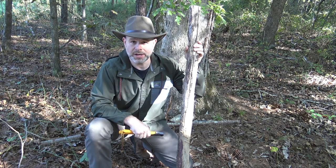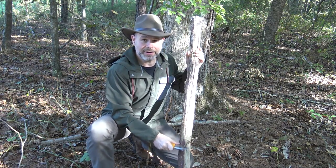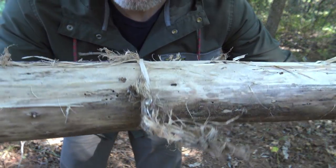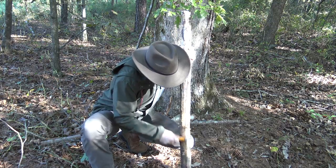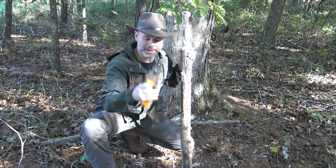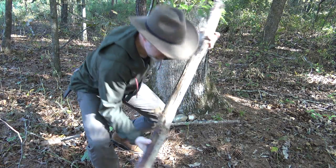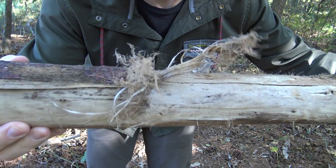One of the other things this Silky saw does really well is because it has a sharp 90-degree spine it can process tinder material. Right here on this tulip poplar log I'm just using that blade to scrape and I'm getting all kinds of good material off of it. You can see in just a few scrapes what I'm getting. You also have a nice comfortable handle and good leverage because your hand is directly over the tool where it's scraping, rather than holding back on a knife handle. It works great as an improvised spokeshave.